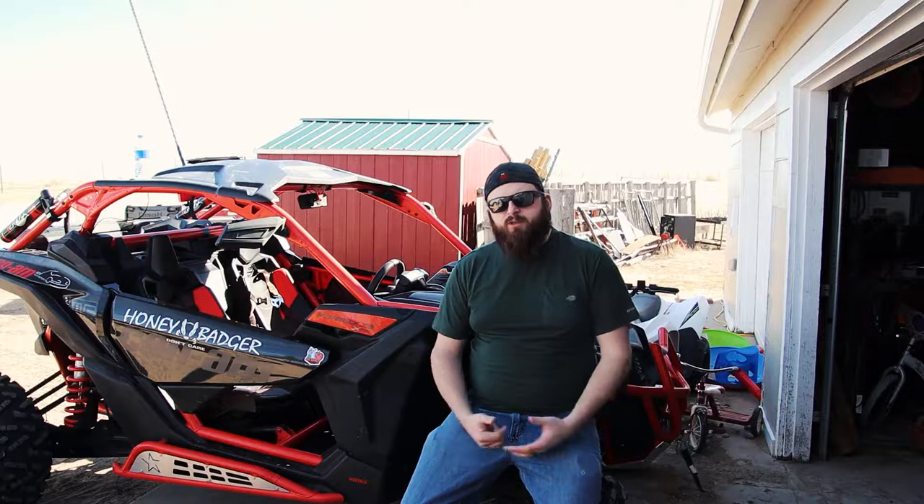This is my new Can-Am Maverick X3 XRS. It's a 2018. It was at the dealership and no one bought it, so when I bought this machine it had four hours on it from the dealership — pretty much brand new.